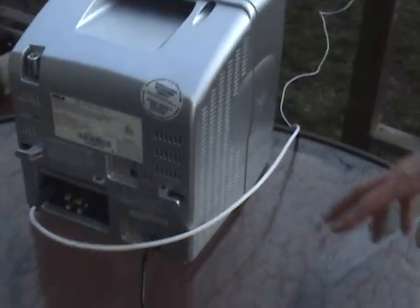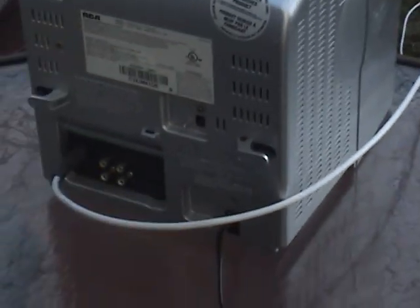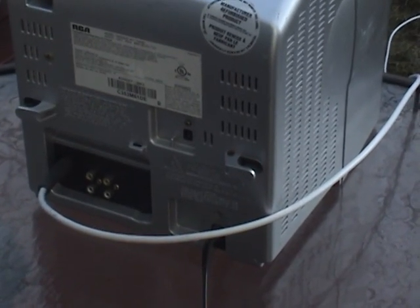We go to the back of the TV and look around — the coaxial cable is going into the back of the TV, so there's no power going to the antenna dish. All you need is the coaxial cable and the ground wire, which you can pick up at any Home Depot or Radio Shack.